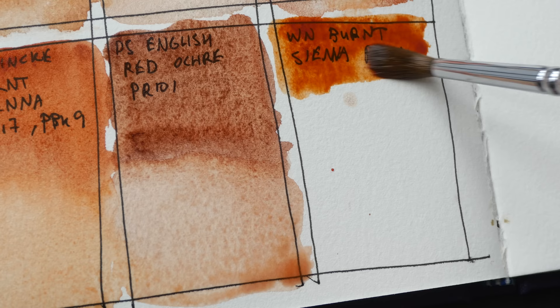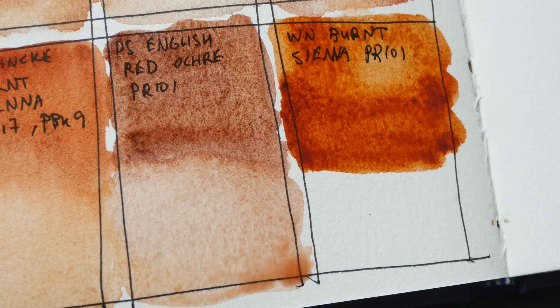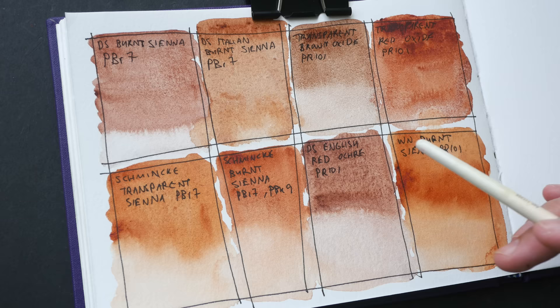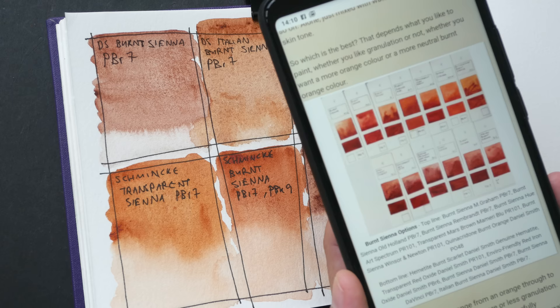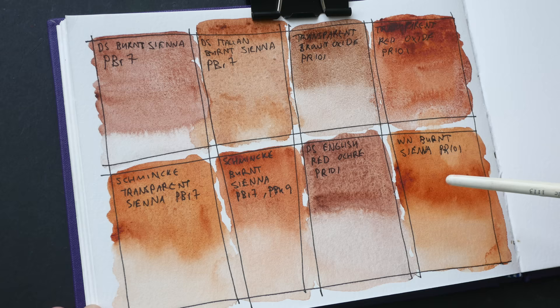I started out using Winsor & Newton's Burnt Sienna as well, and I like it — so when I switched over to Daniel Smith's version it looked quite different. The swatches have dried nicely. By the way, I do not have all the different brands of burnt sienna. If you want to check out other versions, you can visit Jane Blundell's website — she has some burnt sienna swatches from M. Graham, Old Holland, Art Spectrum, and even Rembrandt. I'll put the link to her blog in the video description below.